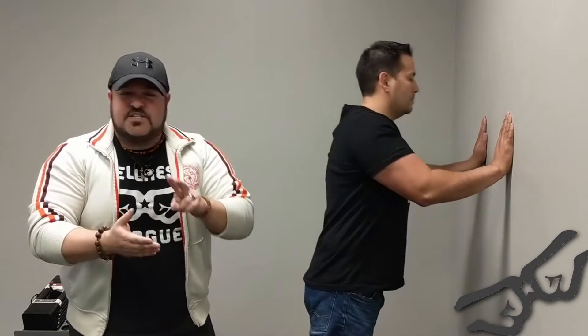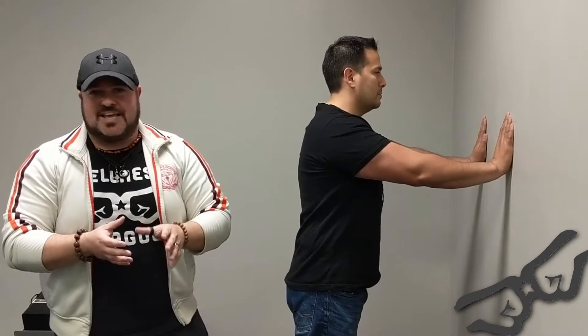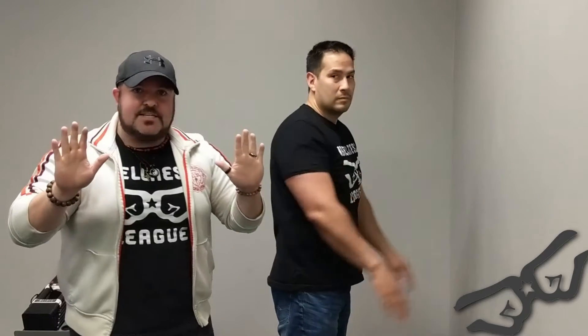You want to do this exercise two sets — rounds of five to six repetitions, one at a time. Over time we can get up to that 10 to 15 repetition mark. Only do this exercise after you've been practicing the punches for a little bit.